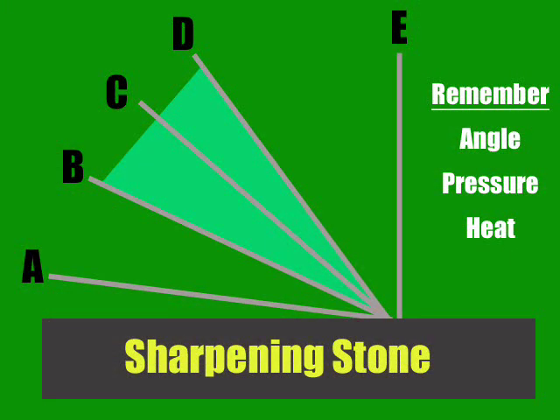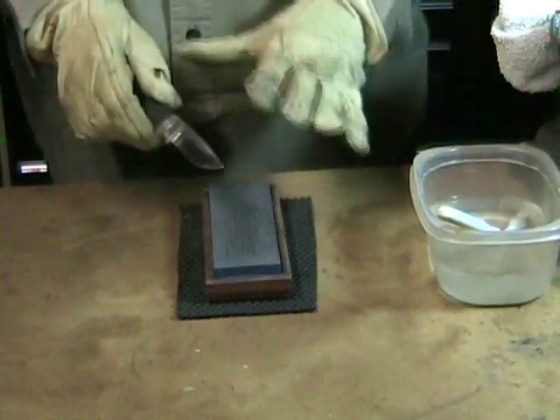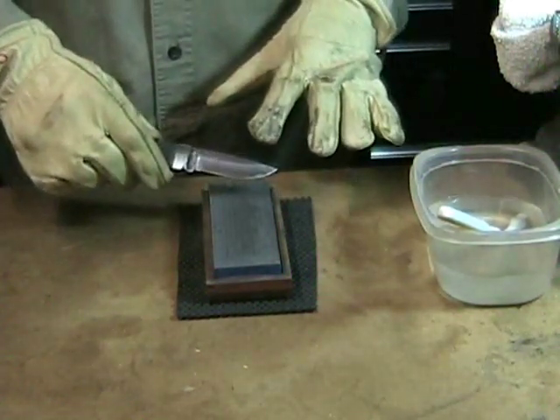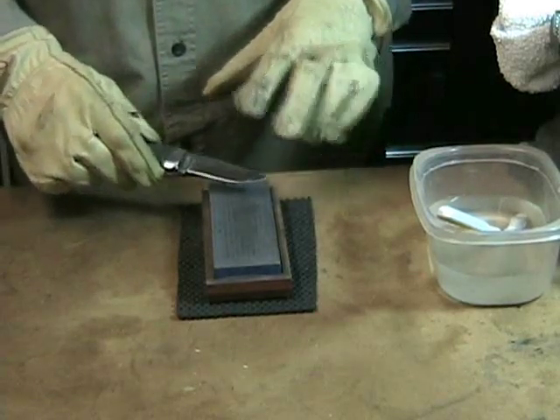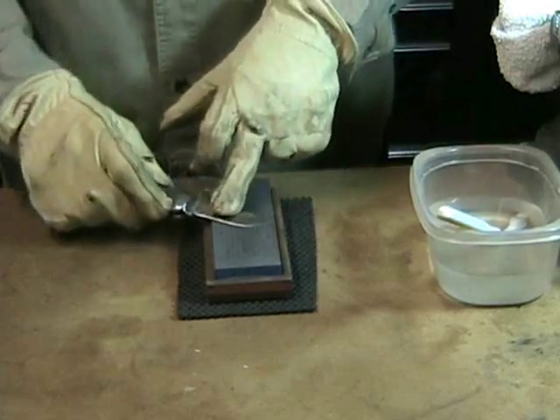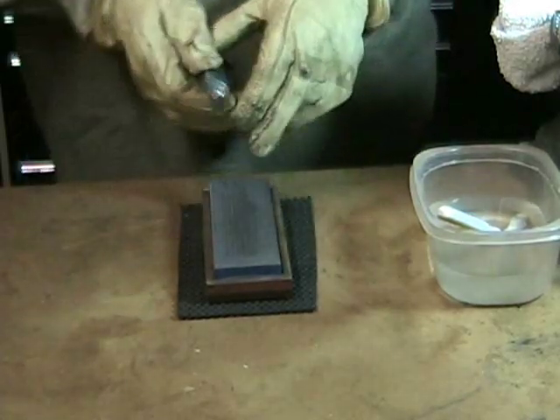You do not want to hold the knife at angle A. You want to hold somewhere between B and D, probably a little closer to B. E would be a flat edge; D would be good for certain tools like hatchets. Now that I've got my stone nice and wet, I want to very carefully establish the angle I want to push this at. I'm going to be like trying to cut off a very thin slice of the top of the stone. Don't push hard.